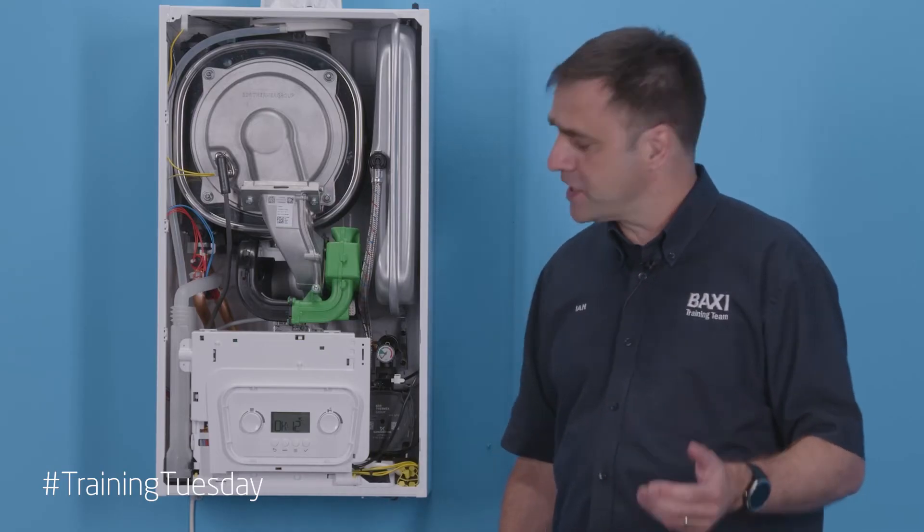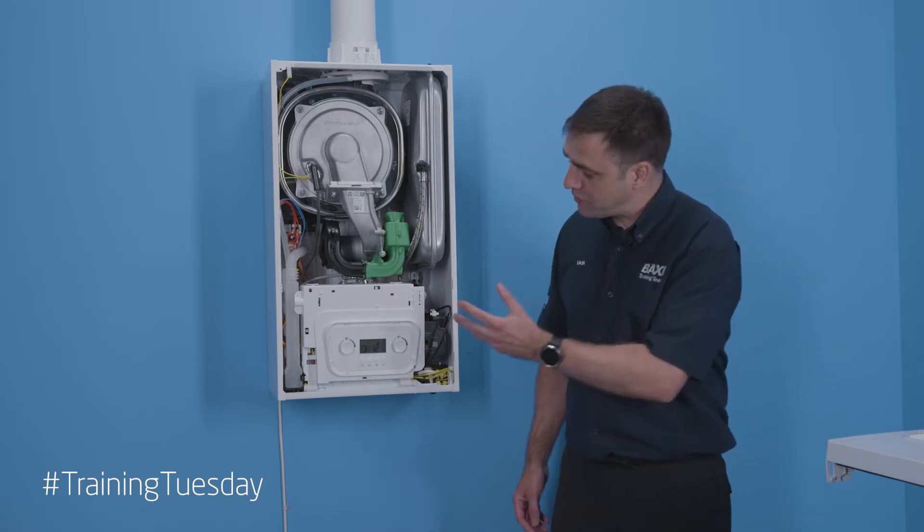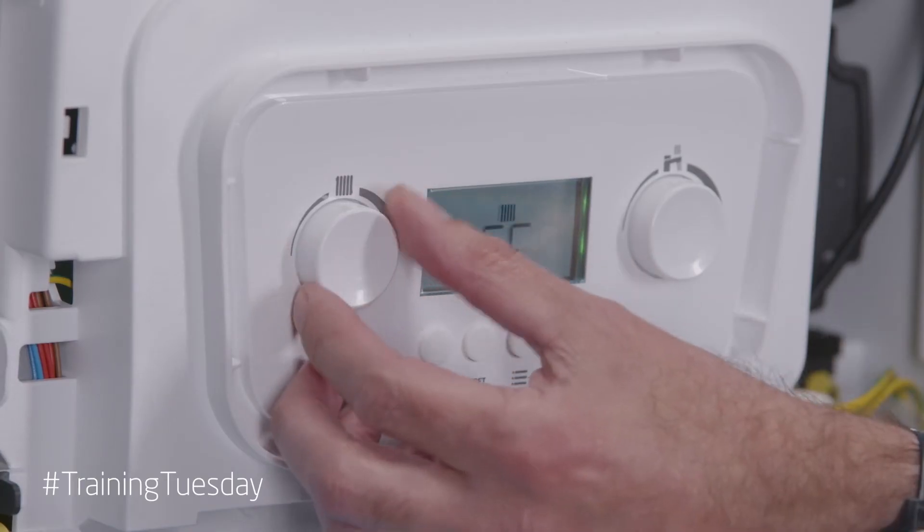Now the deaeration is completed. What you can see on the display is it says 'OK' and the pressure is at 1.2 bar. There are no symbols on here at the moment because I've got the heating off.